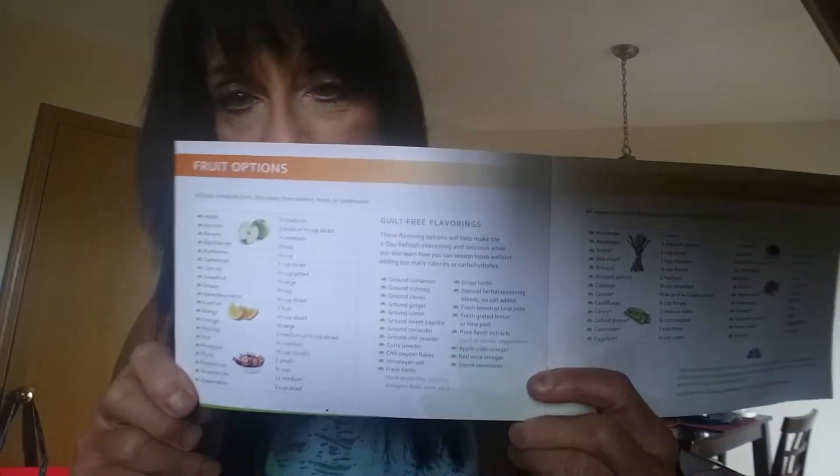So what I mixed today was really, really good. You get to use a fruit option with your first Shakeology. I started with vegan chocolate Shakeology — it's delicious, like dark chocolate, which is my favorite. So it's a vegan-based three-day refresh. You get to add a fruit option out of the book. Here are the fruit options.